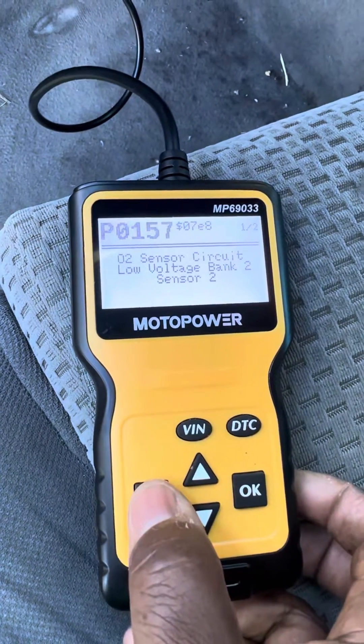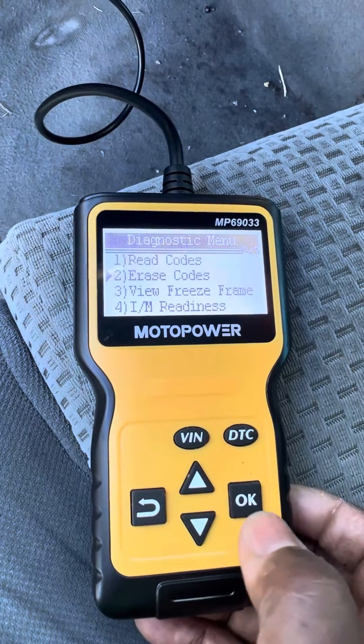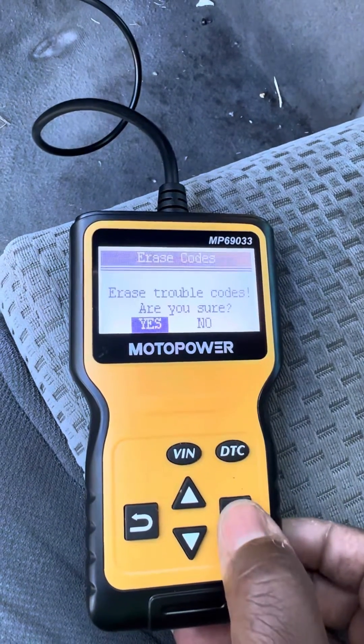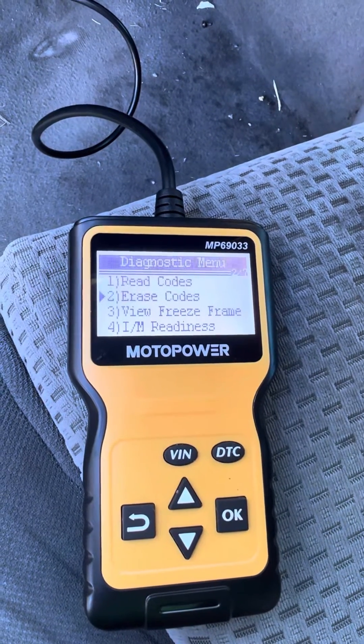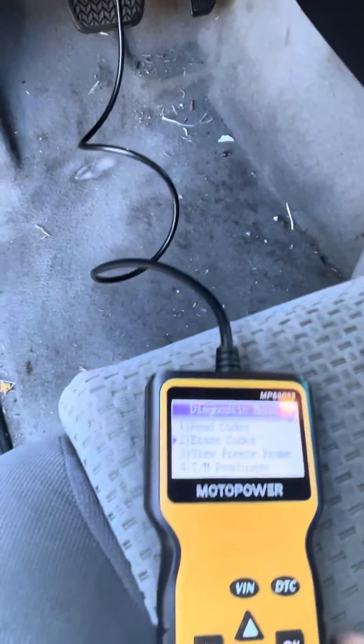Now if you want to clear the code, you just hit the back button, go down to erase, and hit OK. Then hit OK again for yes. And there you go — the code has been cleared.